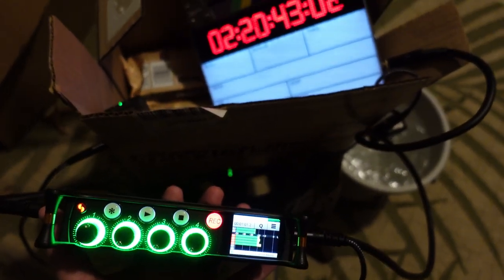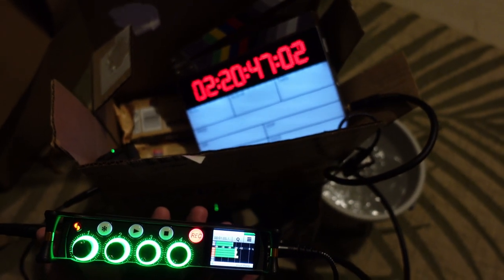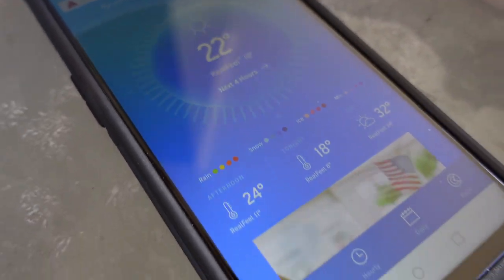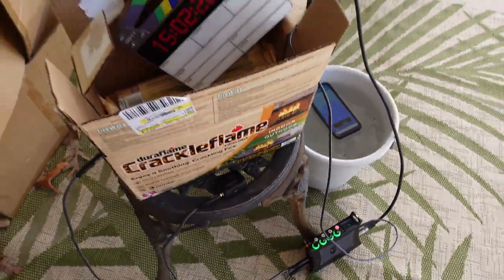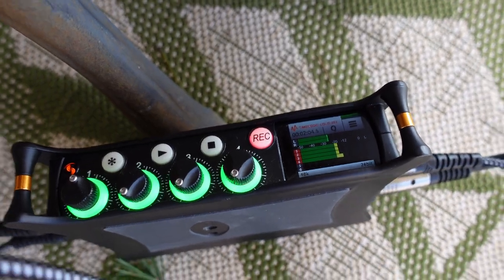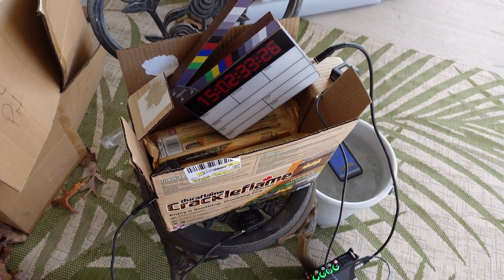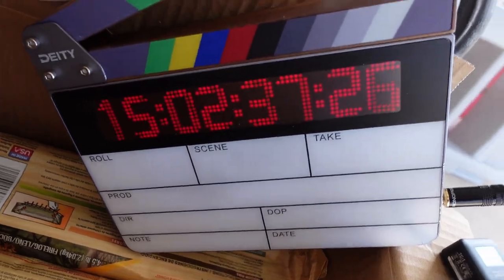Master is on channel 1, TC-1 is on channel 2, TC-2 is on channel 3, and the slate is on channel 4. It's the same configuration as last night, where my Sound Devices MixPre-6 is recording four channels: channel 1 is the Master TC-1, channel 2 is the TC-1, channel 3 is the TC-2, and the slate is channel 4.